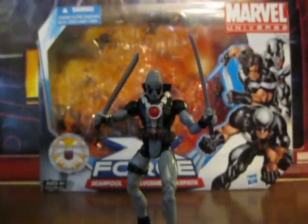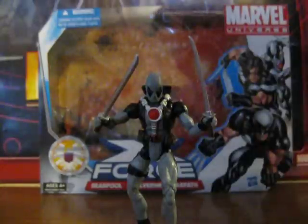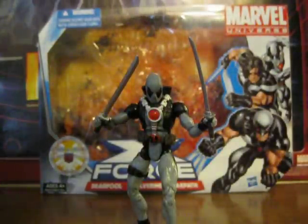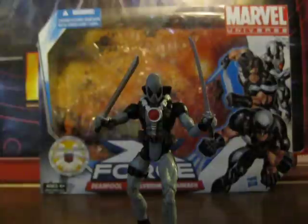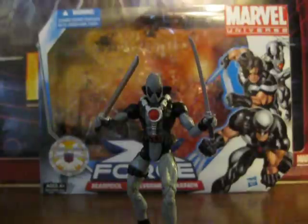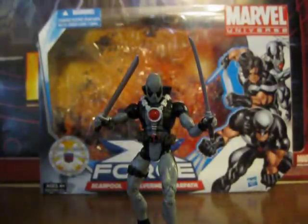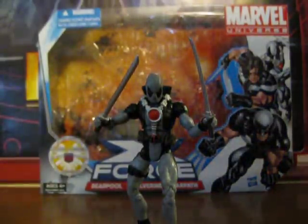Hey YouTube, this is YellowSnowInk1423 here, reviewing the X-Force Deadpool from the X-Force 3-Pack. I'm reviewing them individually. This is my favorite figure out of the 3-Pack.